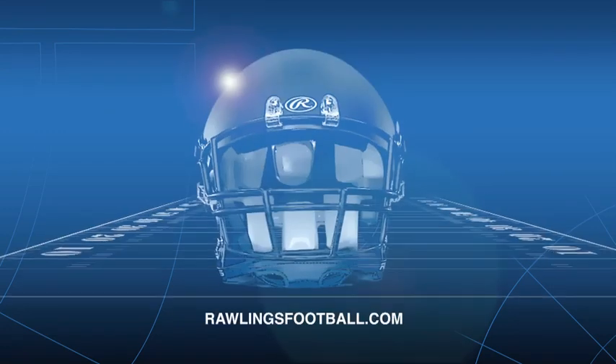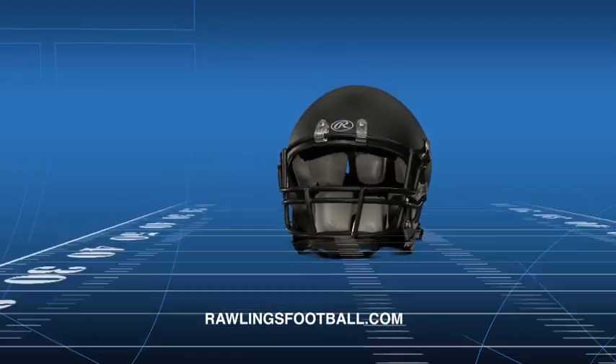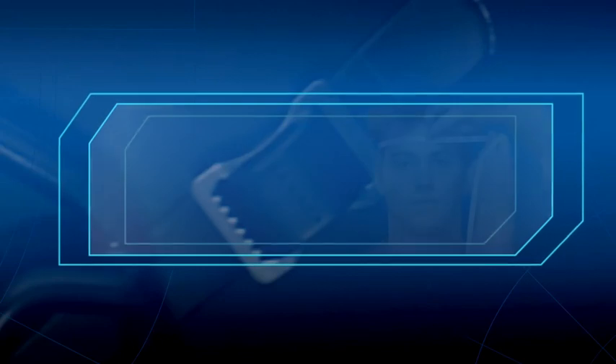Please pay attention to the important warning at the end of this video. When you're on the field, you need every advantage. And to get the most out of your Rawlings NRG helmet, you need the proper fit.